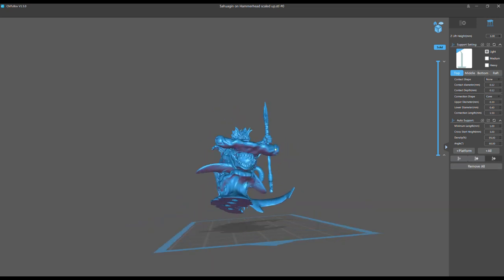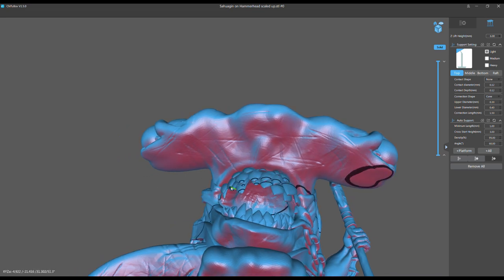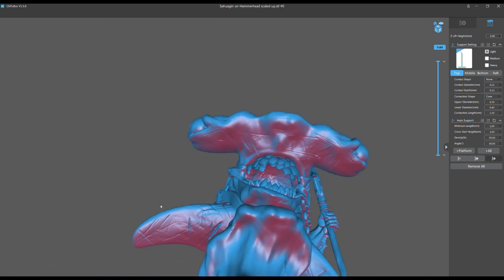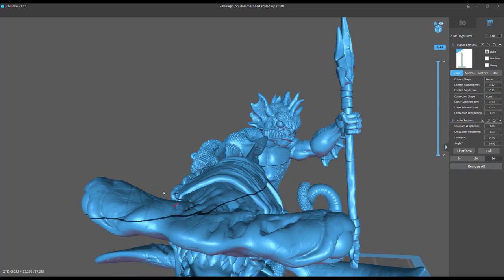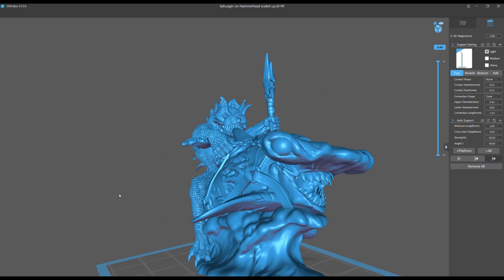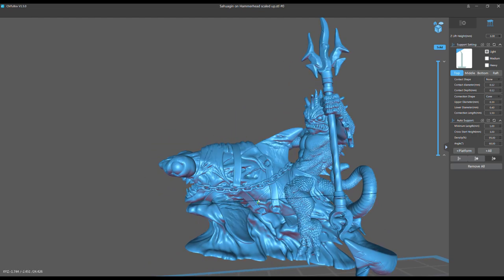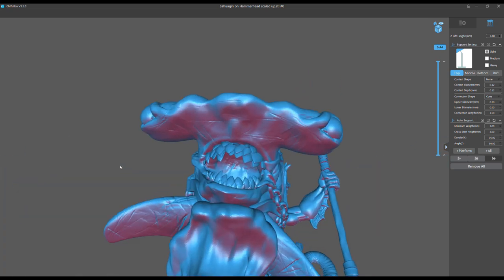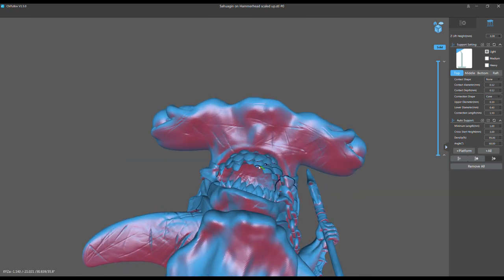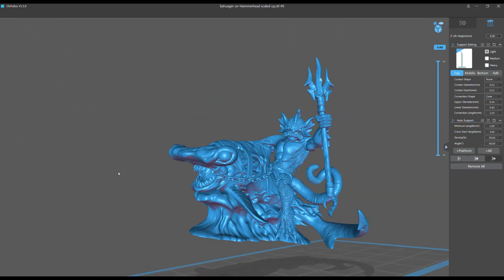So let's look at this shark rider — a gorgeous model, a hammerhead shark rider. Let's take a quick look at the teeth. The way these teeth are sculpted, every single tooth point is floating if I orient it this way, which means every single one of those needs a support. The bottom teeth are the same as the top, so if I orient it any way but sideways, I'm going to have to support either the top or the bottom teeth with a ton of supports.